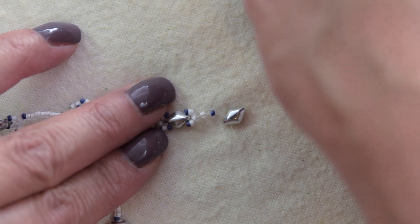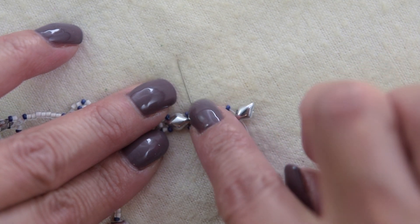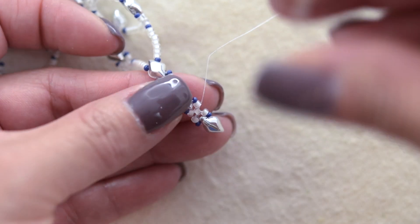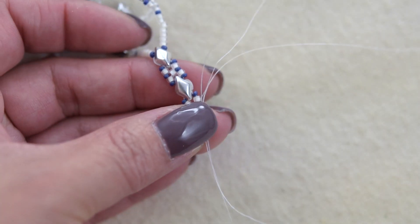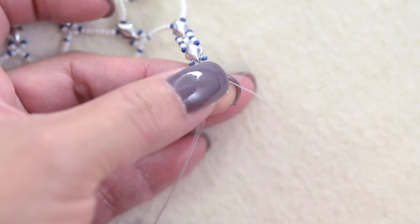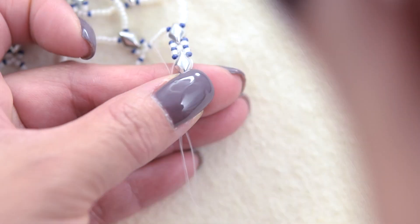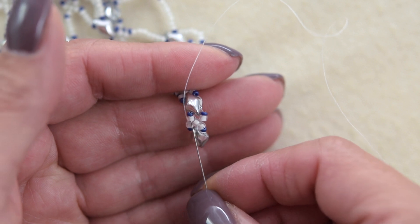Pick up a 15 and add an 11, and we are going to sew through this 11. Our thread is exiting from the central bead. We are going to sew down through the 11 and through the 15, through the diamond double, through the 15 and through the 11. We are going to pick up one 15-0 and sew through the 11 and the 15.